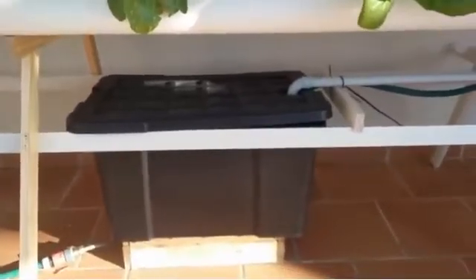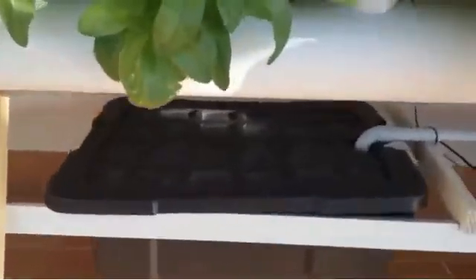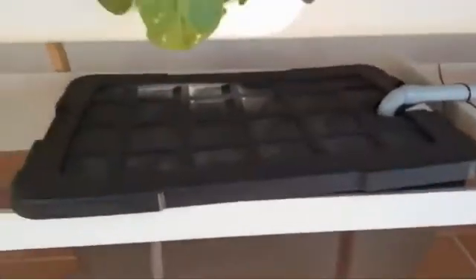The tank you can see right under here is black plastic. It was selected black because it is UV-stabilized, so it does not deteriorate in the sun. The other thing is that it does not let light in, so there is no chance that algae or other foreign materials may get inside.